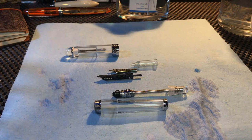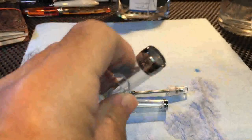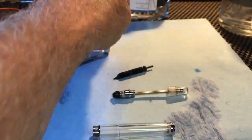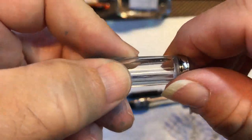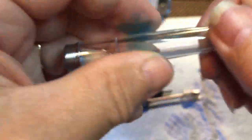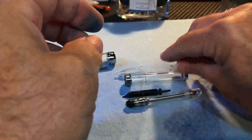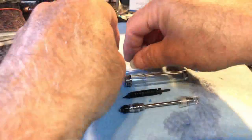Sometimes, to get it absolutely dry, I'll use a little bit of this Dust-Off and just spray inside. I don't think that label comes off — no, I wouldn't want it to come off anyway. There, everything's nice and dry and ready for reassembly.